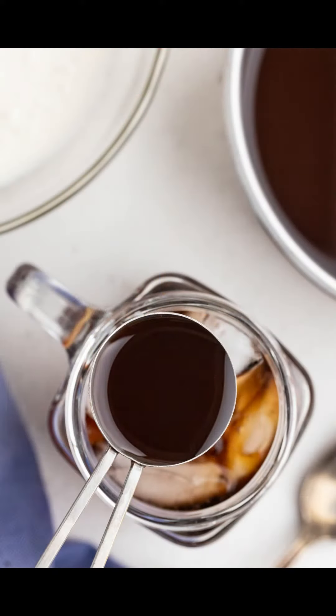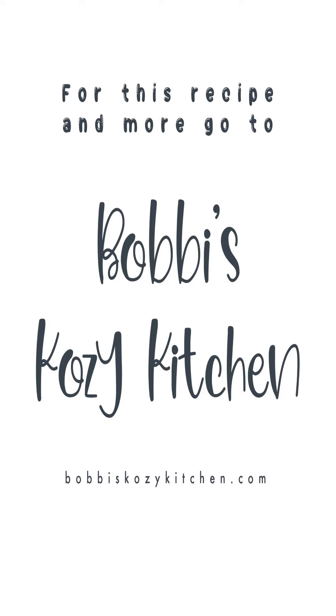Enjoy a comfortable and tasty day with friends in the comfort of your own home. For this recipe and so much more, go to bobbyscozykitchen.com. And keto on, fam!